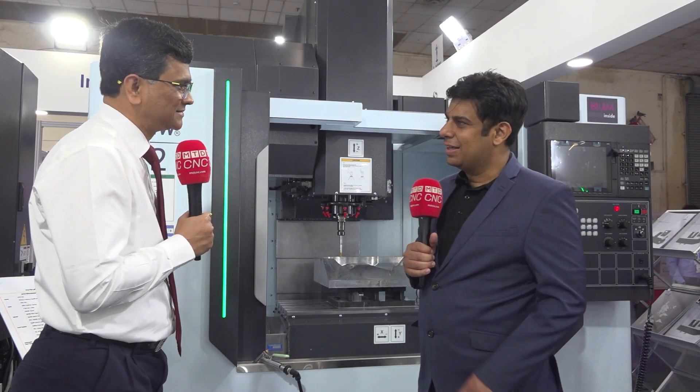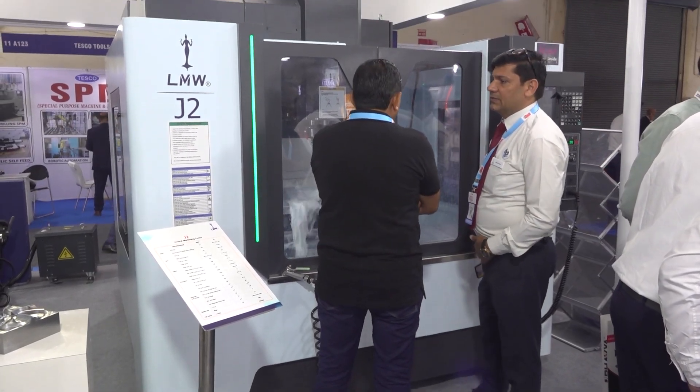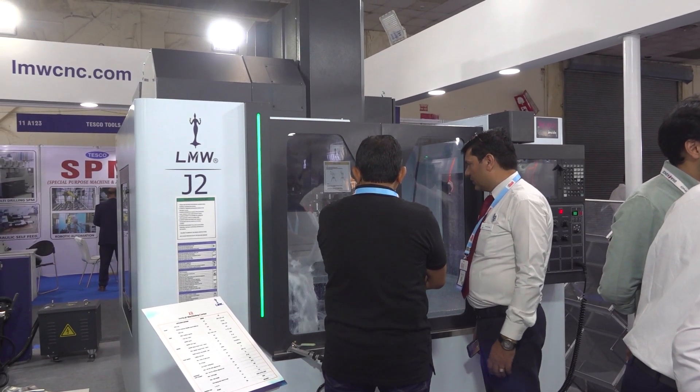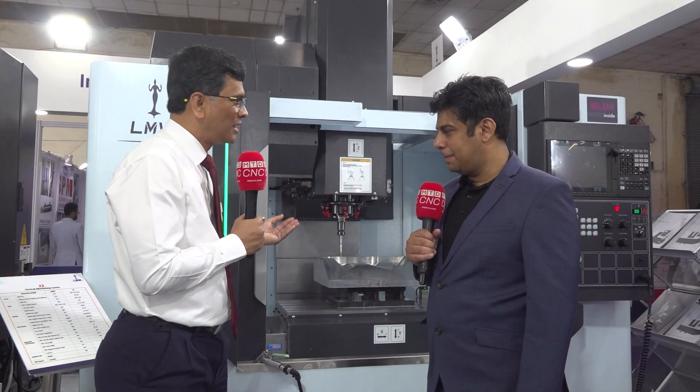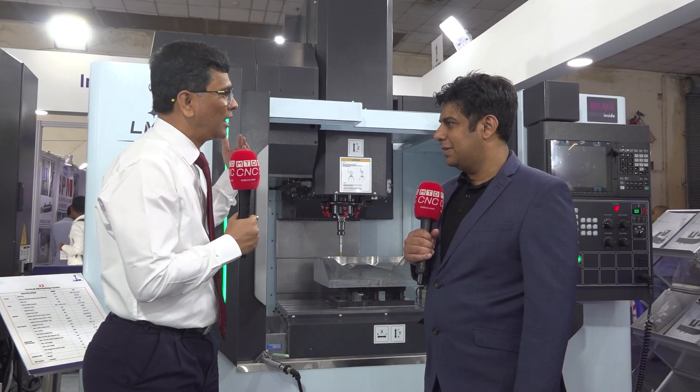That population is increasing. This machine is already very popular, and we are at a very good platform. Would you like to send any message to the audience? Definitely — this machine will give you value for money in terms of the reduction in non-cut time and floor space savings, and of course with high spindle RPM features and less tool change time.